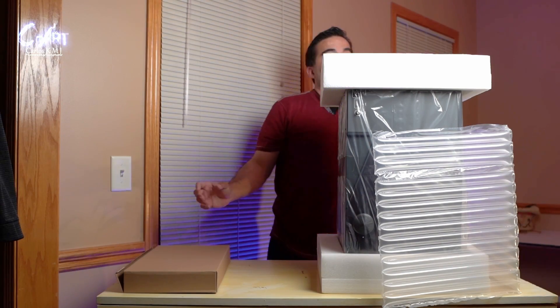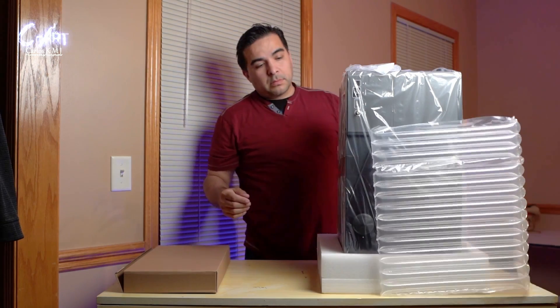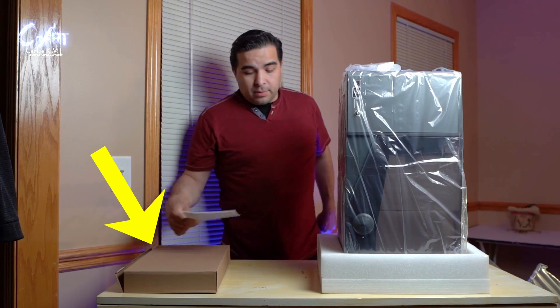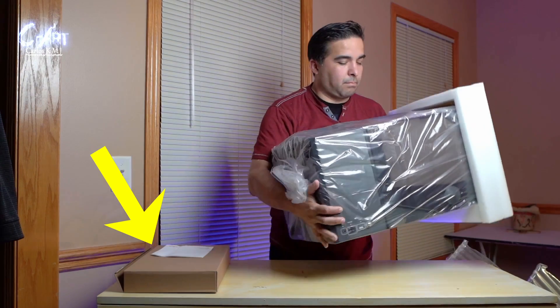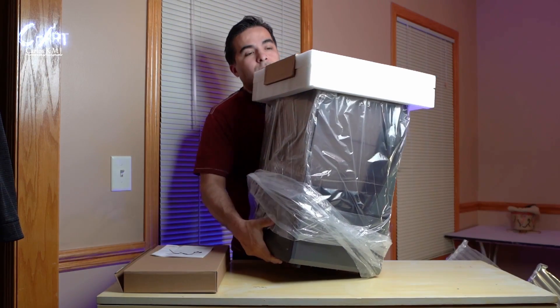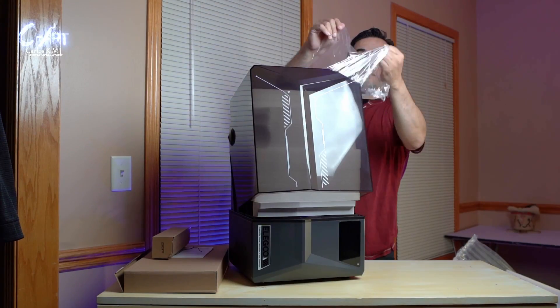Now that we have our printer out of the box, one thing I have to say is that the box I put to the side — a lot of people think it's only there to protect the printer and they don't care about it. That box is so important, so don't throw it away. Keep it — you'll see in a minute why.